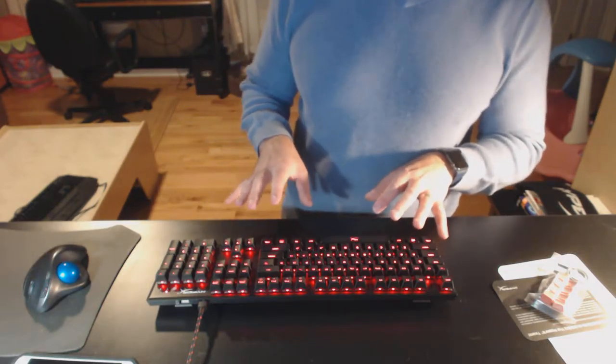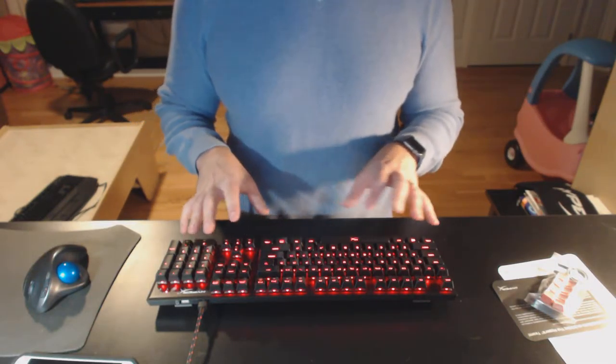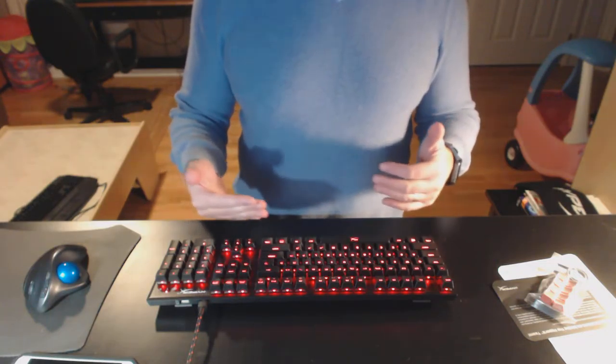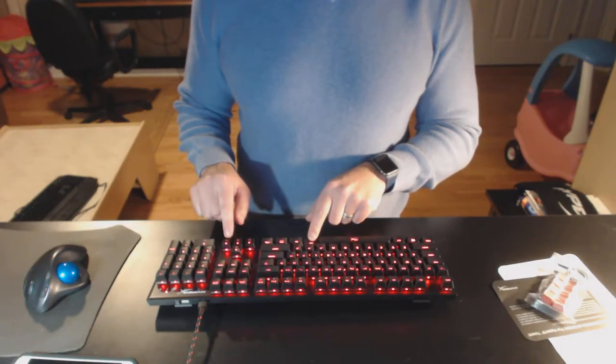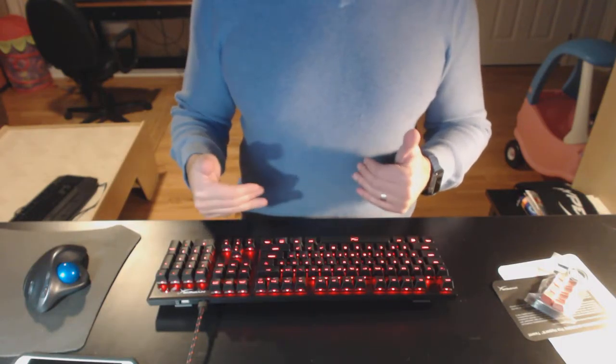This is not RGB lighting, so there is not a lot of fancy stuff going on. Basically, it's different intensities of the red light and also different modes.